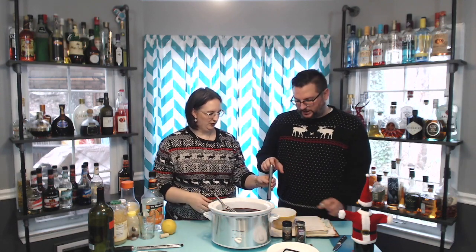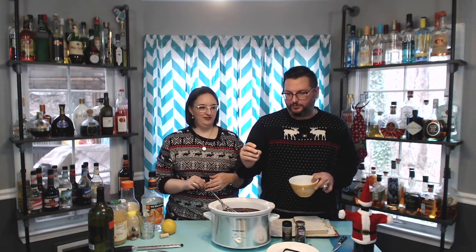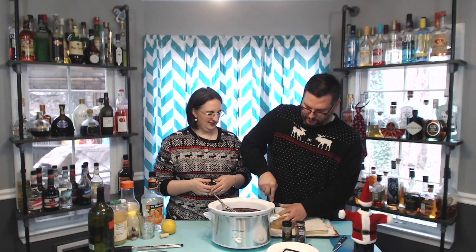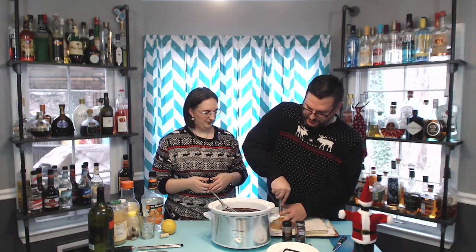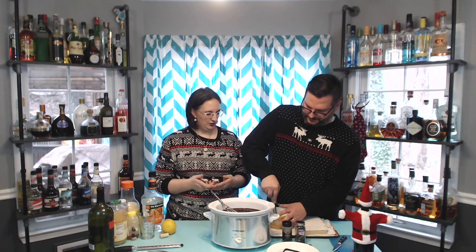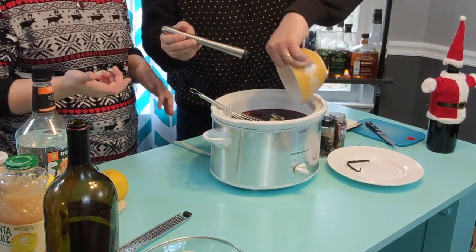Next, the cardamom. Six cardamom pods, three per batch. These are green cardamom pods. If you've used cardamom powder, this is what it's made from. I'm going to give them a little smush with the muddler in a bowl — the idea is just to crack open the outer shell so that the seeds inside the pod are broken open and the cardamom goodness gets out. You could use the back of a frying pan on a cutting board, or a meat tenderizer. She didn't let me use the hammer on camera. I wanted to use a hammer.